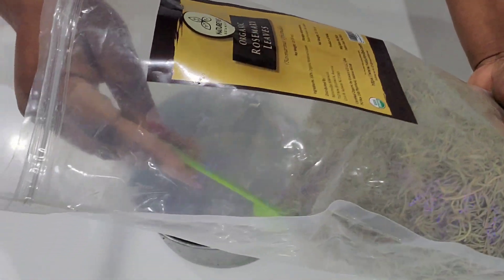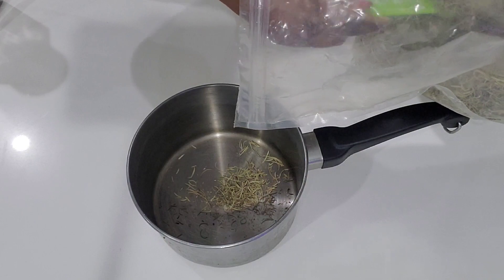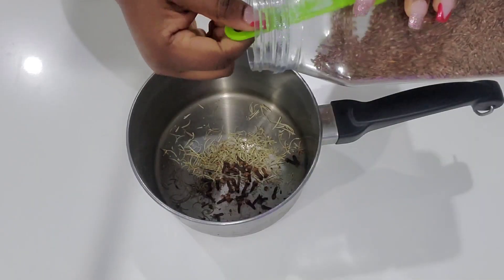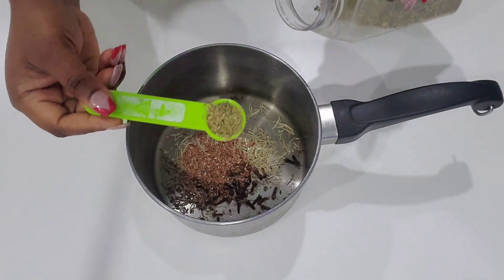The first ingredient I'm going to add is rosemary leaves — two teaspoons of dry rosemary leaves. After that I'm going to add one teaspoon of cloves, two teaspoons of flax seeds, and also one teaspoon of oregano.